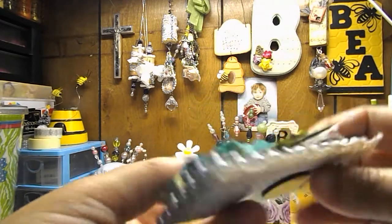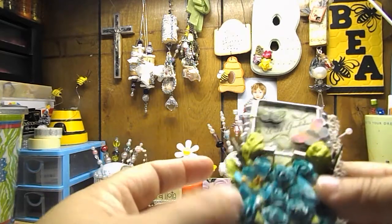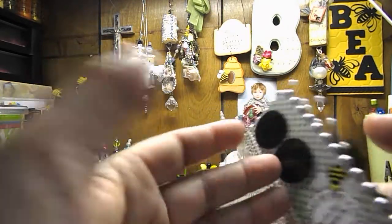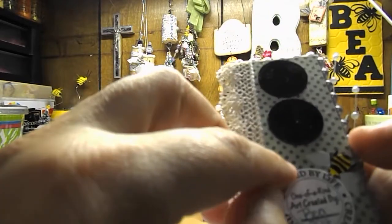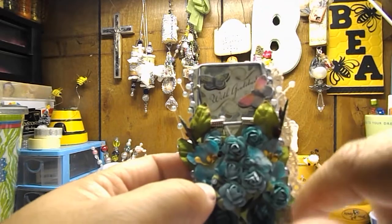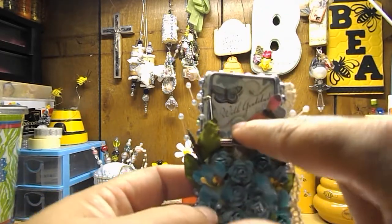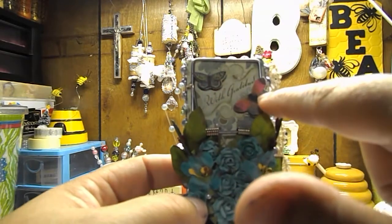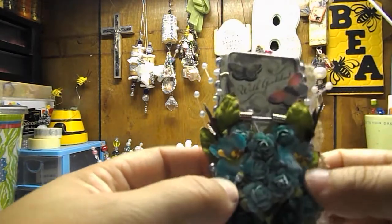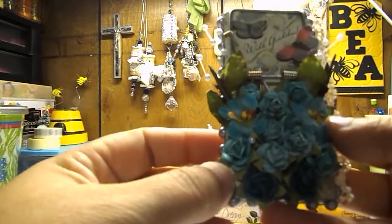And then I put some crochet trim on it. I papered it with some Prima paper — green polka dot on the back and then this floral pattern on the front. This is a Studio 112 sticker right here that has the two butterflies and says, With Gratitude. Then I have some bead sprays and then a bunch of Prima flowers down here at the bottom.